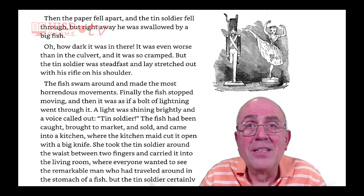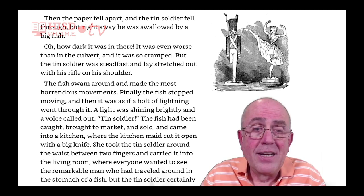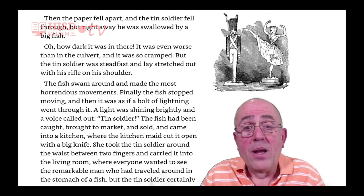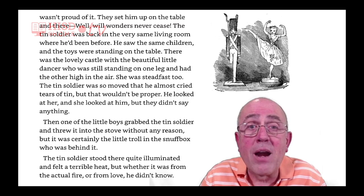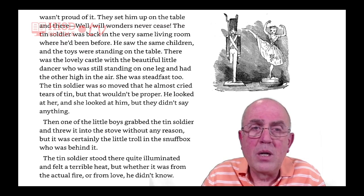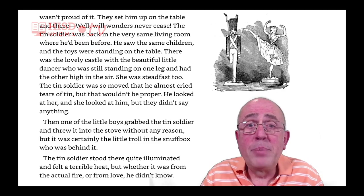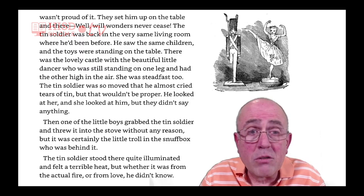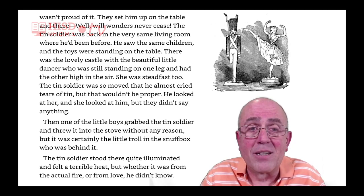Everyone wanted to see the remarkable man who had traveled around in the stomach of a fish. But the tin soldier certainly wasn't proud of it. They set him up on the table — and there, will wonders never cease! The tin soldier was back in the very same living room where he had been before. He saw the same children, and the toys were standing on the table. There was the lovely castle with the beautiful little dancer who was still standing on one leg and had the other high in the air.